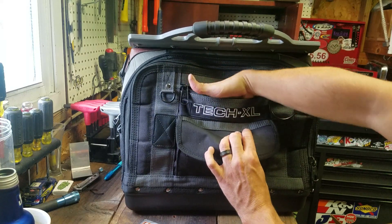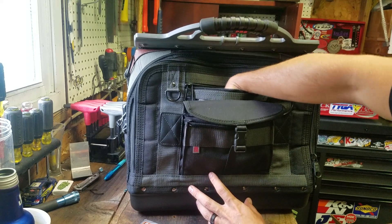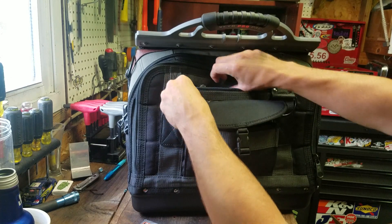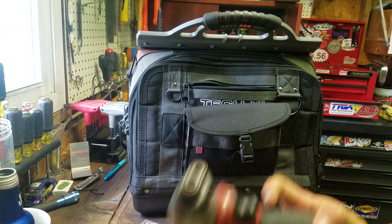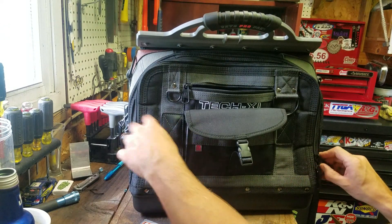Up here — oh, this is deep, it goes all the way to the bottom. You can put a bunch of stuff in there. The 12-volt impact does fit all the way down in there, but it won't zip. That's not a problem because I plan on keeping that on the inside anyway.